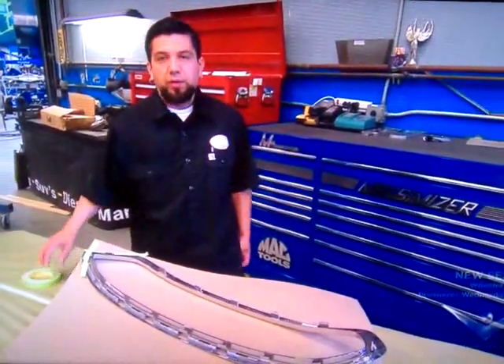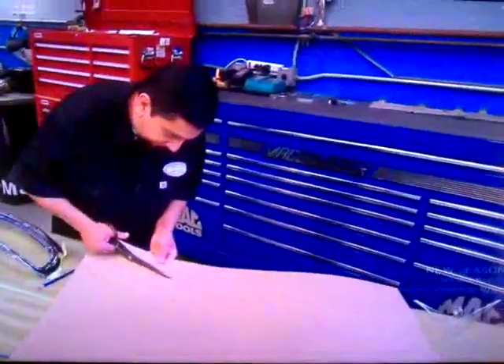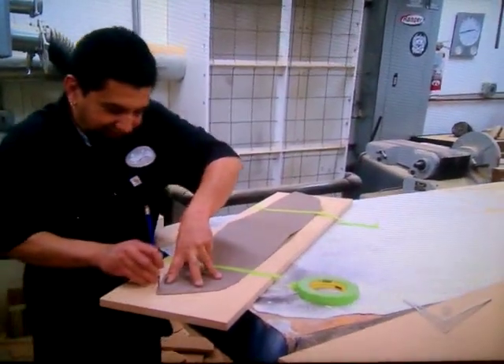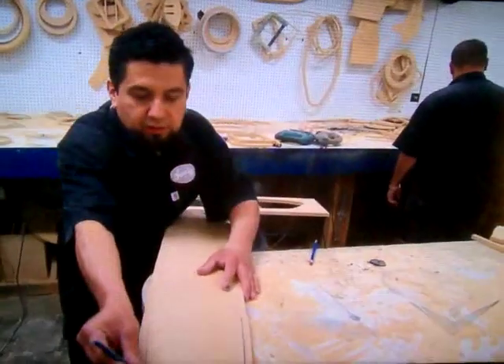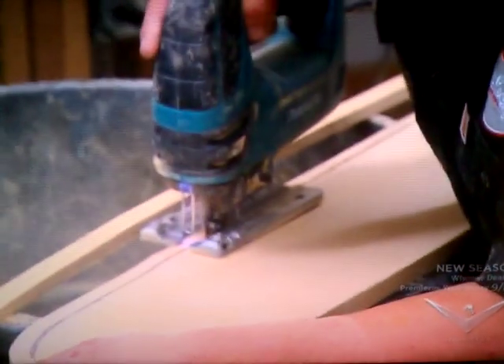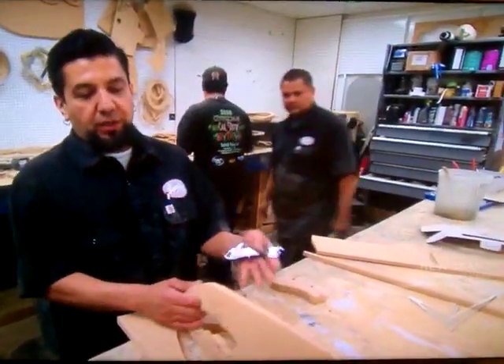And then from there, we're going to start to stage and cut the wood pieces so we can form the grill. We don't need all these extra materials here. Now we're ready to mold the jig so we can mold the grill.